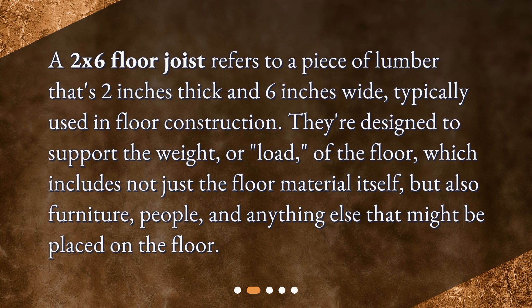What is a 2x6 floor joist? A 2x6 floor joist refers to a piece of lumber that's 2 inches thick and 6 inches wide, typically used in floor construction. They're designed to support the weight or load of the floor, which includes not just the floor material itself but also furniture, people, and anything else that might be placed on the floor.